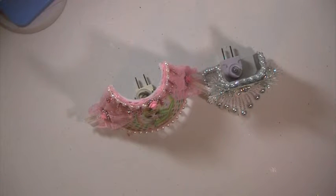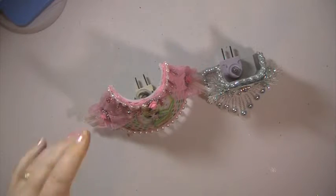Hi everyone, this is Lisa here. I'm here with a challenge that we did at Creating the Crafty Life. It is a site challenge, and it was to alter nightlights, and I did two of them.